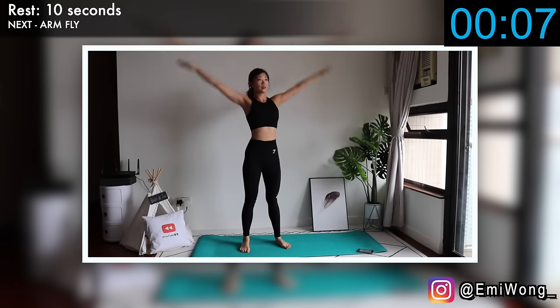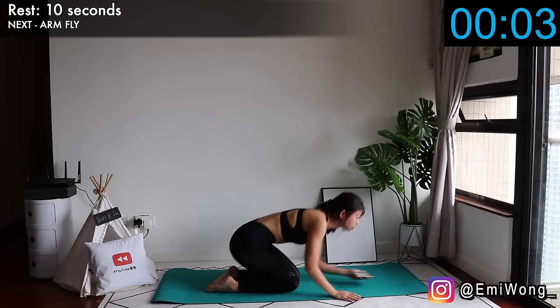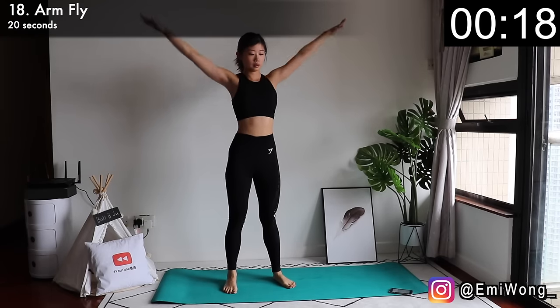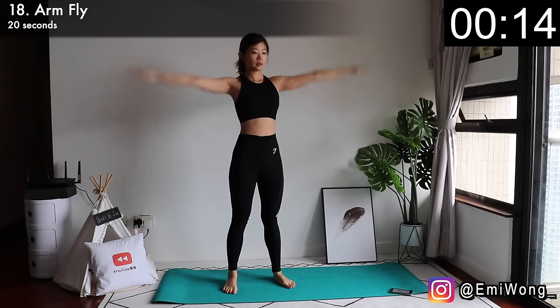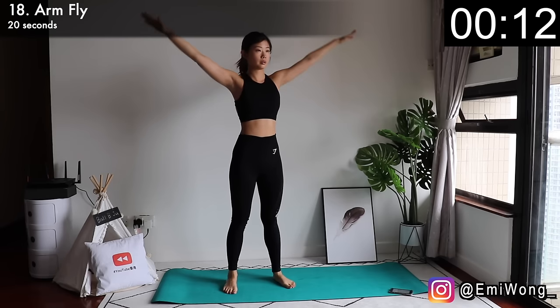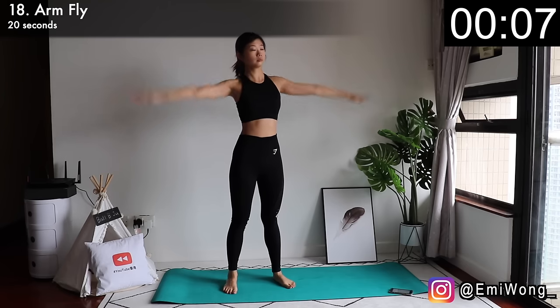Eighteenth — stand up for arm fly. Similar to air circles, arms to the side, but this time lift them up and down as if you're flying with your wings. Put in more force. Fly harder. Don't underestimate the burn of this exercise.